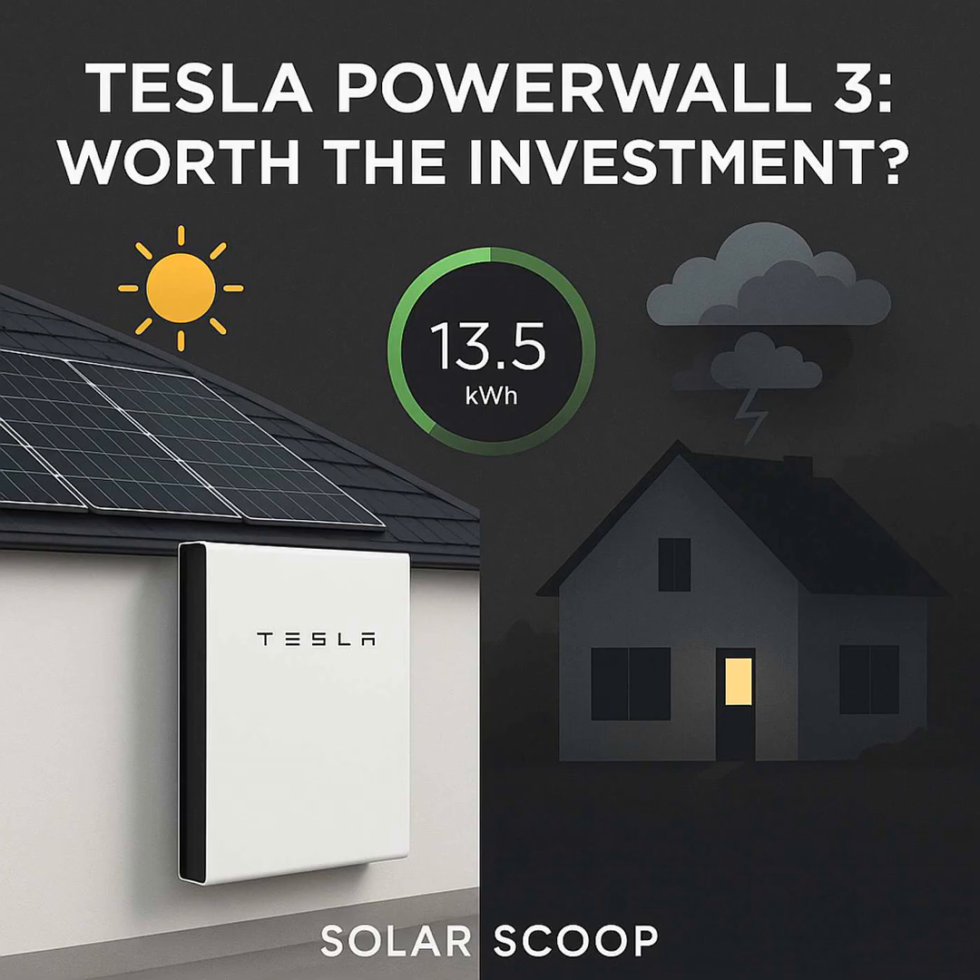The backup function is a huge draw for many people. You need the Powerwall 3 and its companion device, the backup gateway. When the grid goes down, the gateway senses it almost instantly — we're talking milliseconds — so you might not even notice the switch. The Powerwall takes over, powering your selected circuits seamlessly, keeping the lights on and the fridge running. It provides that continuity and peace of mind during an outage. That seamless backup is definitely a key feature.